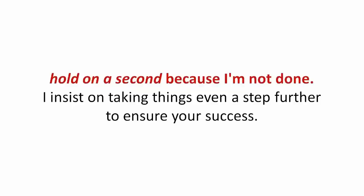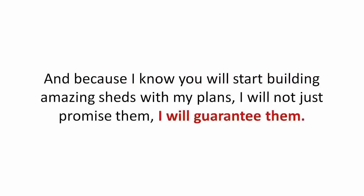I insist on taking things even a step further to ensure your success. And because I know you will start building amazing sheds with my plans, I will not just promise them, I will guarantee them.